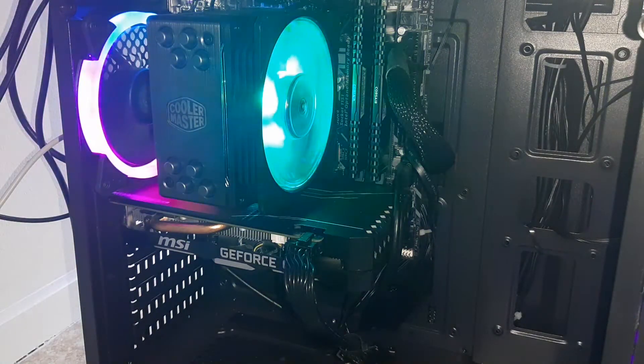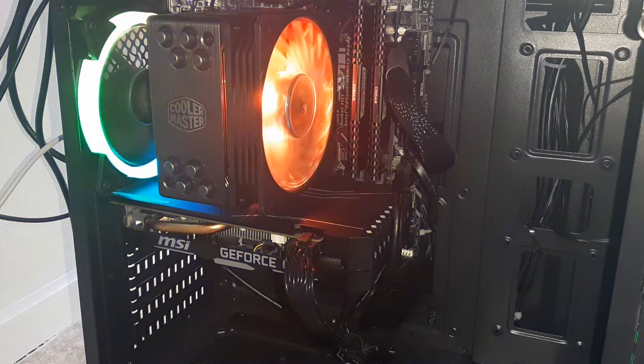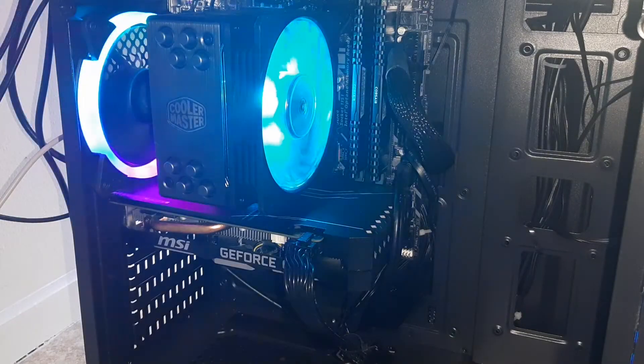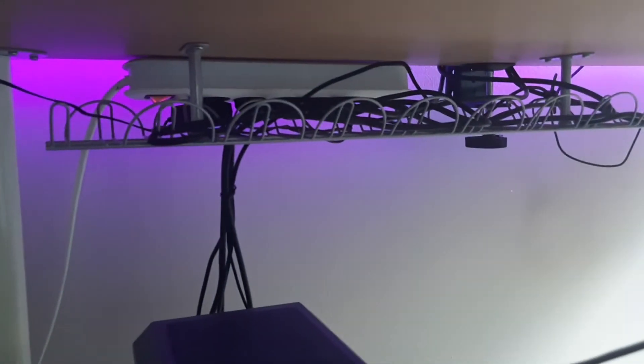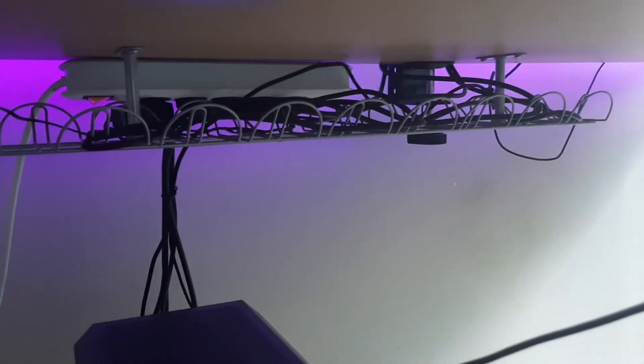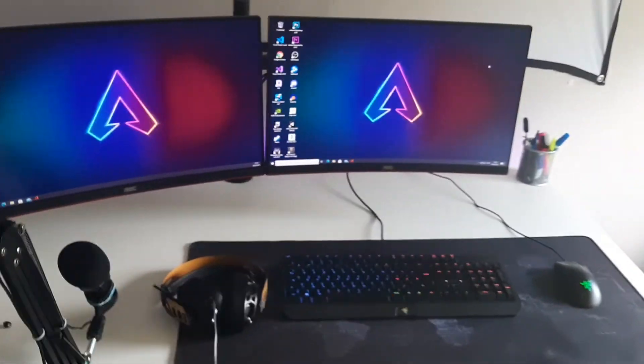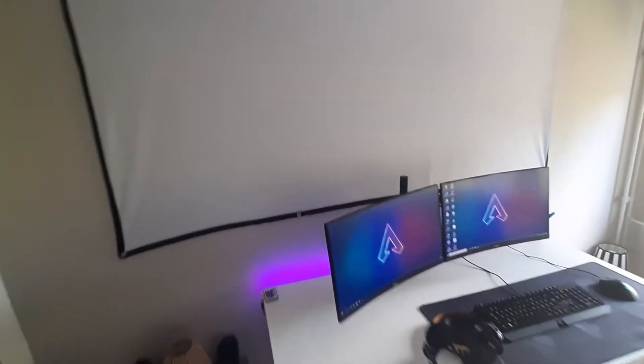I played Resident Evil Village on high settings and got around 80 FPS, with a minimum of 70. This PC performs very, very well. The only thing I really want is a 3060 Ti, but I have no idea when they'll be available. The cable management could still be a bit better — it's tucked away but you can still see some cables if you look. Anyway, hope you guys enjoyed the video — make sure to subscribe and like because more videos are coming!